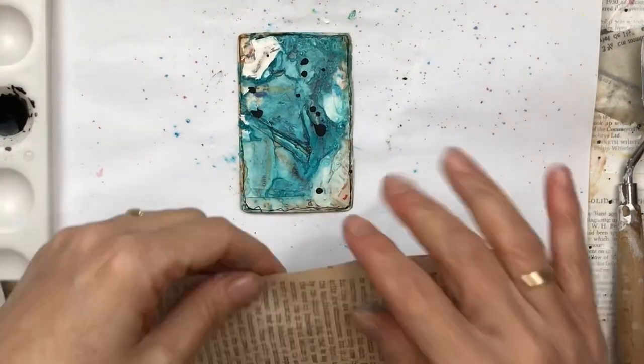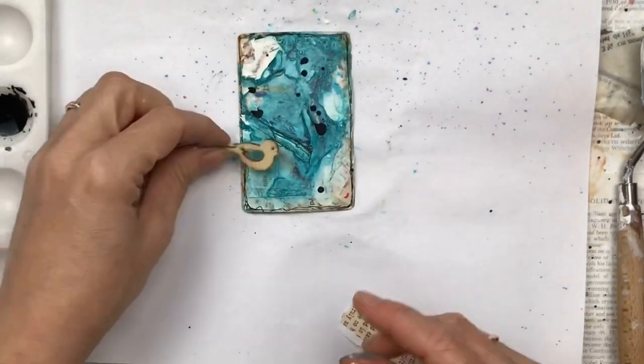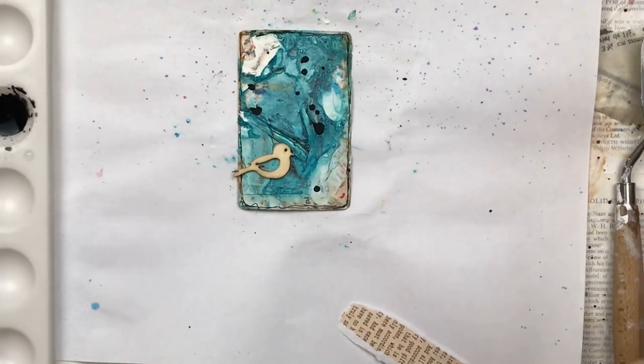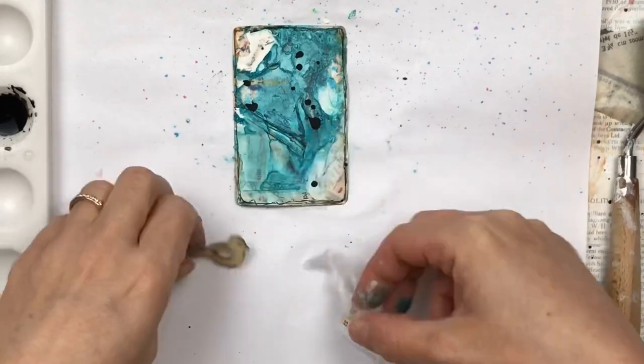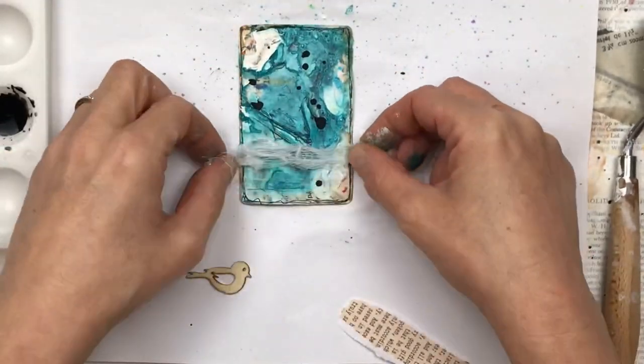We're now going to add some embellishments to decorate the card. I'm using different elements, moving them around to see what works, and just layering them up. I have this little wooden bird that I want to use, so I'm playing with the different elements until I find something appealing.